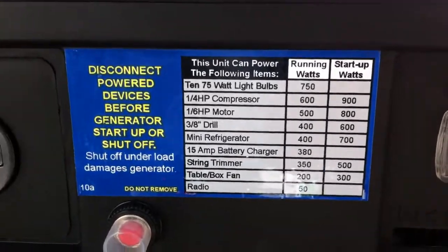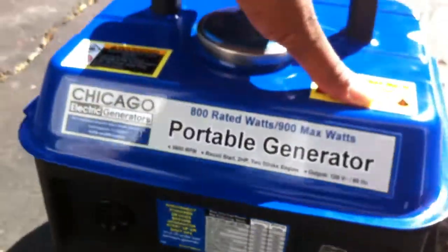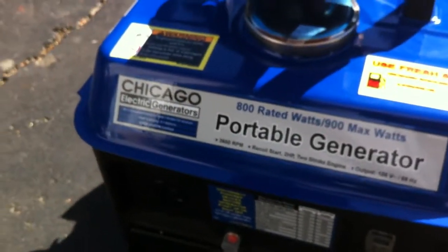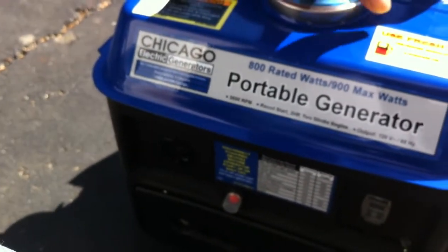Some ratings there. I've got a few brushes and stuff like that out on the far end of the property I need to cut up, and I figured something like this would come in pretty handy. 79 bucks.